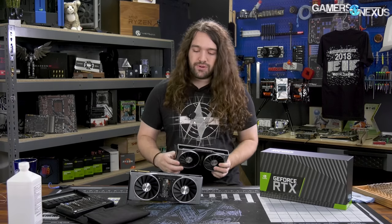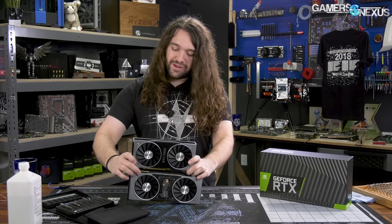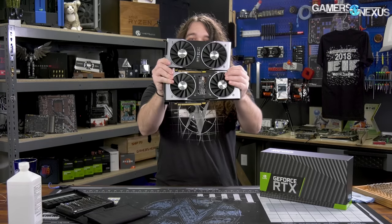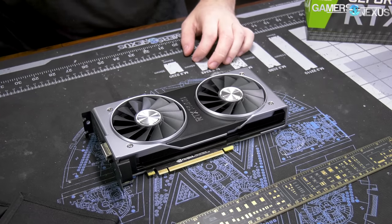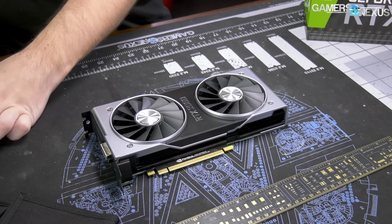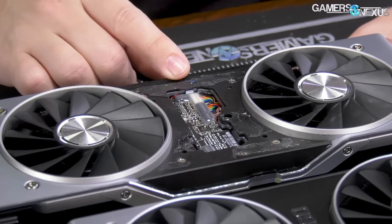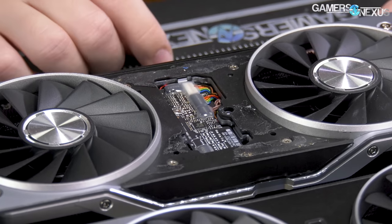Hey everyone, today we're taking apart the new NVIDIA RTX 2060, and this is the reference card — the Founders Edition card, as they call it. It's still a dual fan design, but it's been shrunken a bit, so it's a baby version. Just a little tiny baby RTX card. The size difference is about 22.5 to 23 centimeters on the 2060 versus almost 27 centimeters on the 2080 Ti.